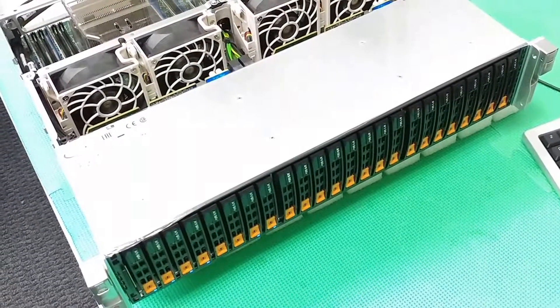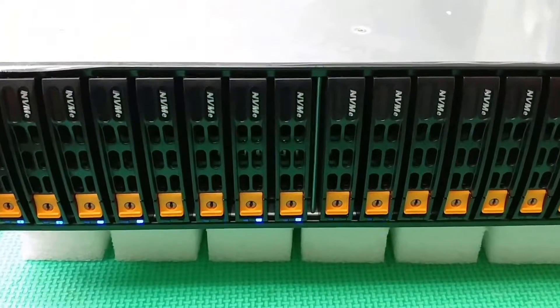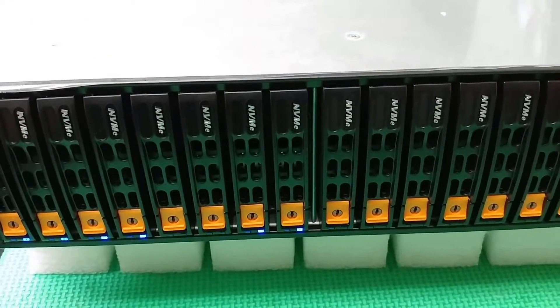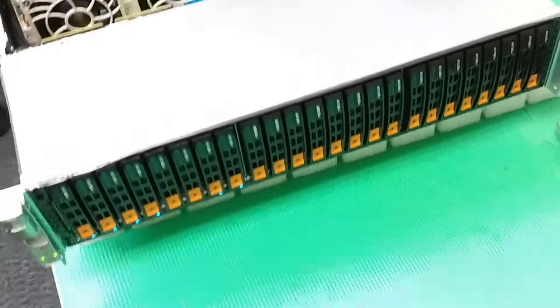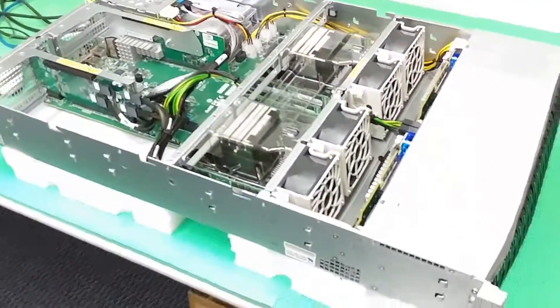Hi everybody, this is Ryan with ABMX, and I have a very cool system here. As you can see, as it says on the hotswap bays, this is a NVMe Flash Storage Server. It's a pretty big system — about 26 inches deep.